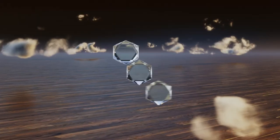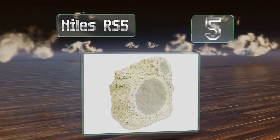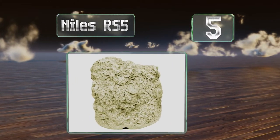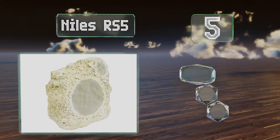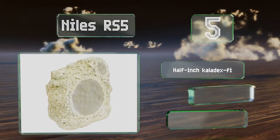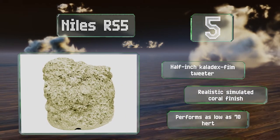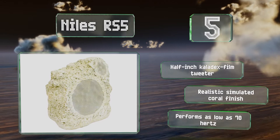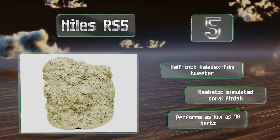Halfway up our list at number five, the Niles RS5's cabinet is built from multi-layered fiberglass and comes with a three-foot-long cable that can be buried safely. Utilizing an aluminum grill and no-fade paint, it's made to stand up to the elements without its appearance or performance degrading. It features a half-inch Calidex film tweeter and a realistic simulated coral finish, and it performs as low as 70 Hz.